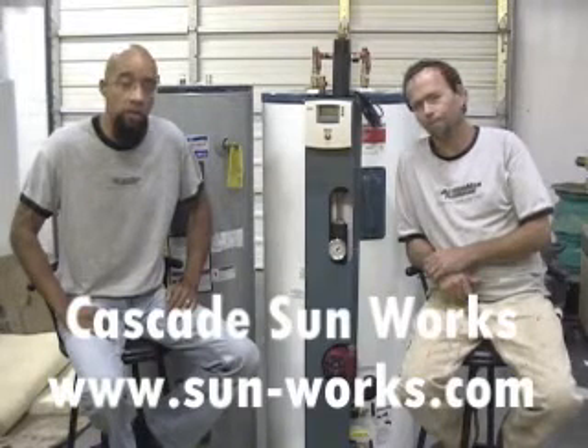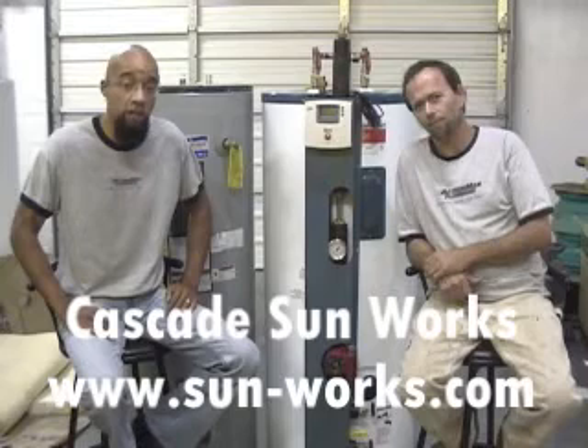Cascade Sunworks makes a really cool solar tank that we've been hearing about and that we saw at Sol West, recently over in John Day, Oregon. We've been looking for another solar appliance to use instead of the Heliodine Heliopack External Heat Exchanger, which we don't like to install anymore. So we went down there to check out what they had.